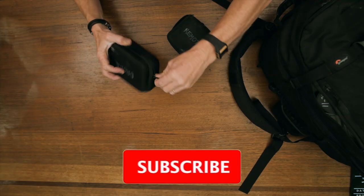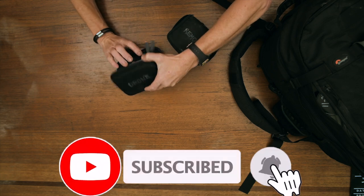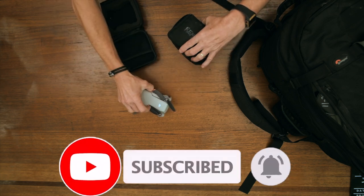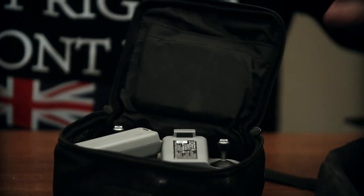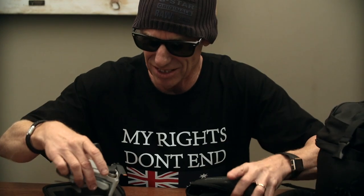You need a drone of course. This is the Mavic Mini 2 — fantastic, 249 grams, lightweight, excellent quality. You can do anything you want with this. It's absolutely brilliant. You need a drone.